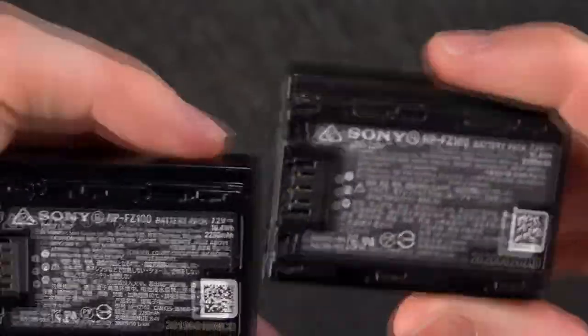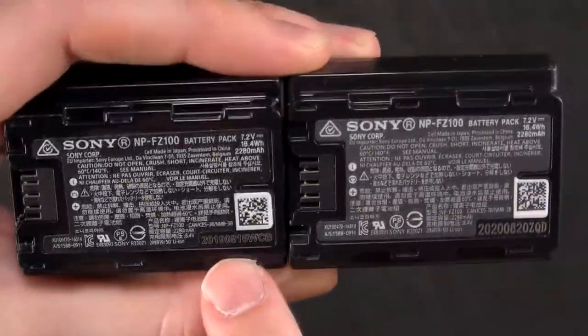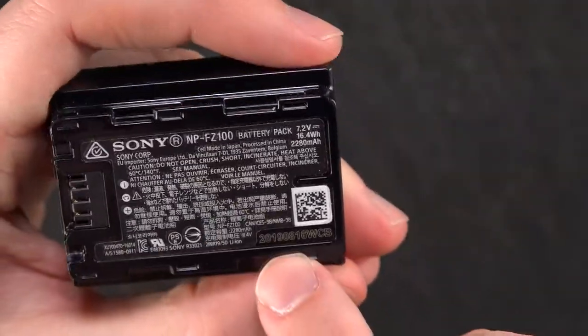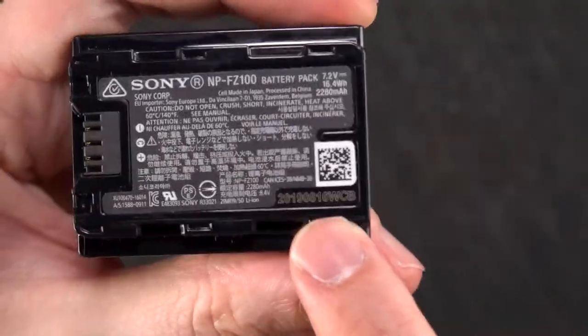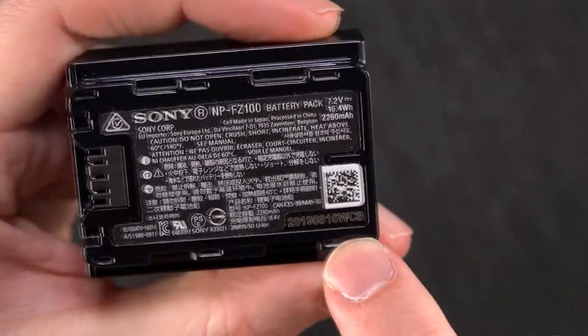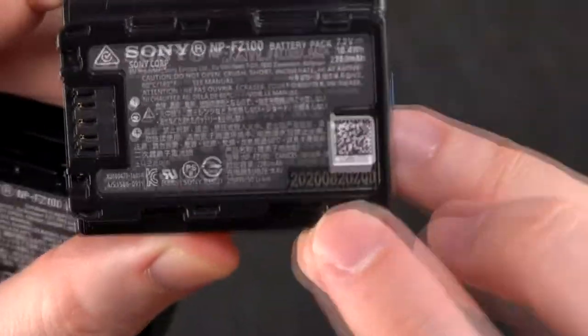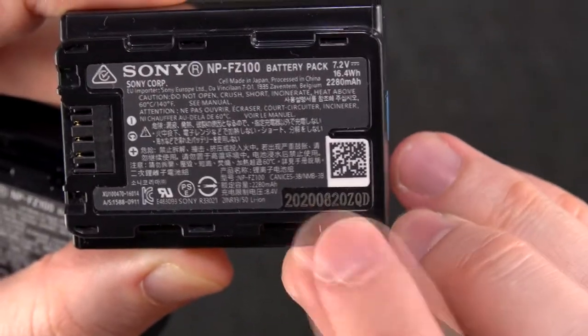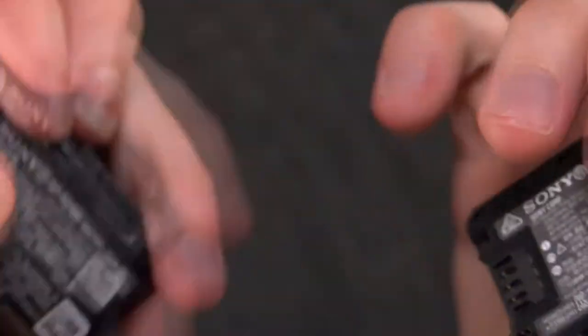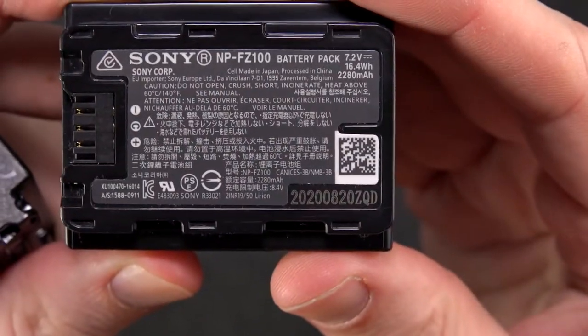Finally, if we look at the bottom right corner there's what might be a little serial number of some sort. On the official one there's actually a line going through the text, so it's almost like just the outline of the text rather than it all filled in. With the counterfeit one it is all filled in, and you can see it's also a little bigger. So those are the main differences with the battery.